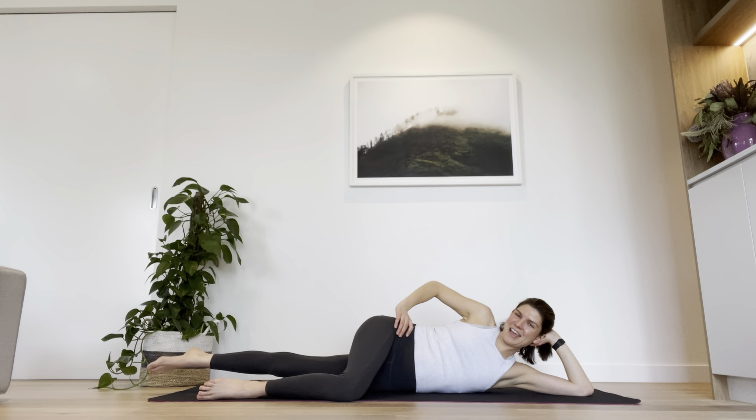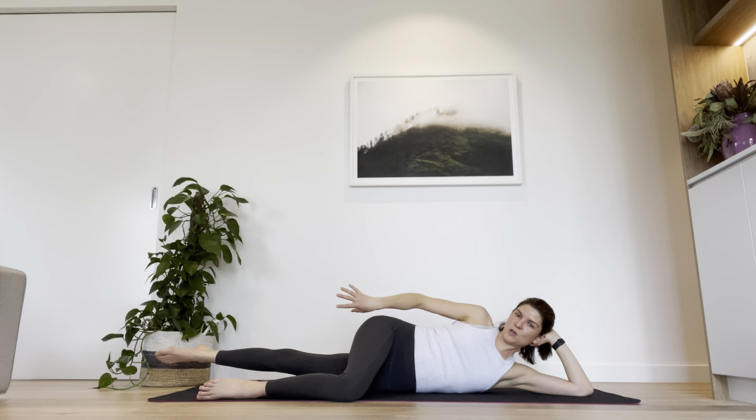Let's lift that left leg and hold it there — now just little pulses, only halfway down to the ground, it never quite touches. Should be starting to feel a little bit of warmth on that inner thigh area, a little bit of a burn starting to creep in. Let's do three more pulses, then lift the leg and hold it. Keep it up as high as you can and just wave it forwards and back — not a big movement, probably about 10 centimetres. Toes are pointed, leg is long, think of reaching it away from you as you wave it forwards and back.